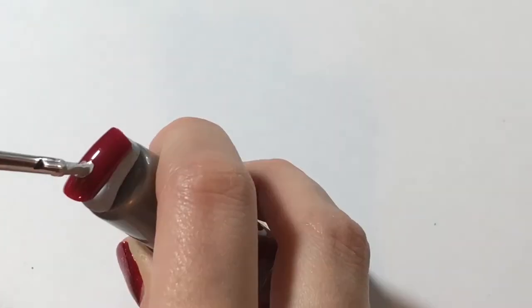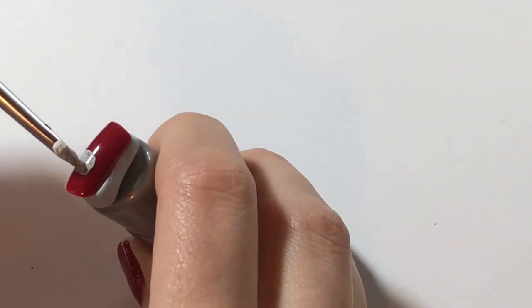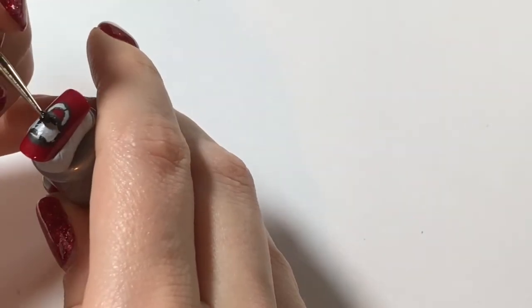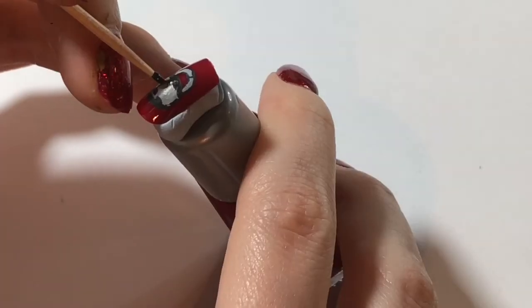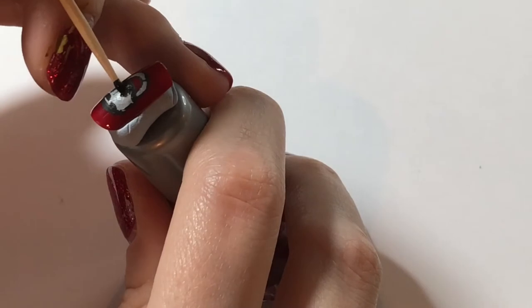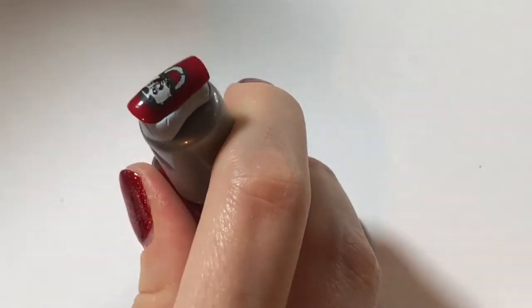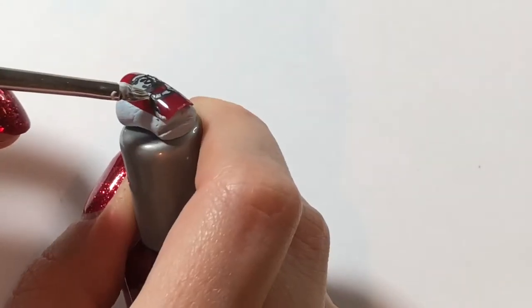Then on Nana's baby finger, I wanted to paint Ren's locket, because obviously it's really important to her and Ren. This was hard to do on such a tiny nail, so I used a toothpick to do the 'R'. I also added the chain of the necklace as well.